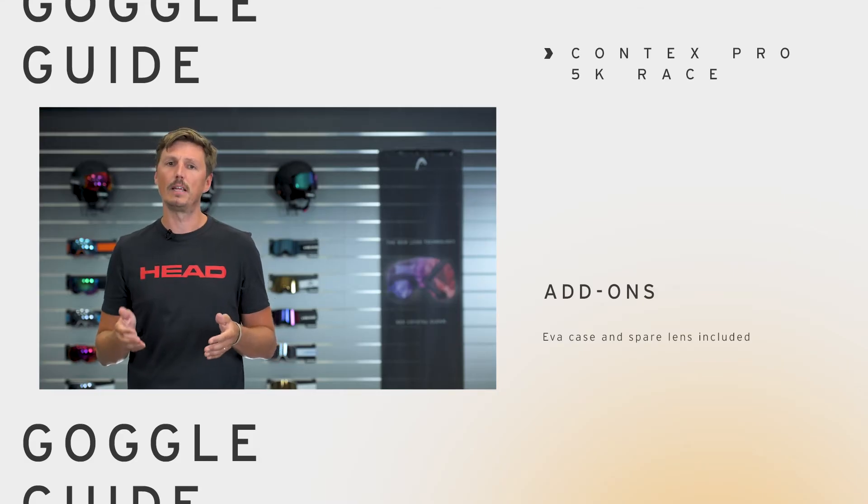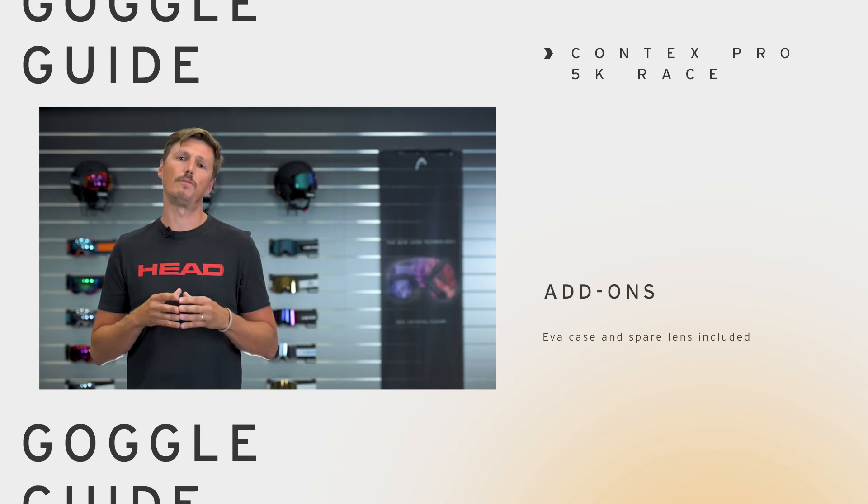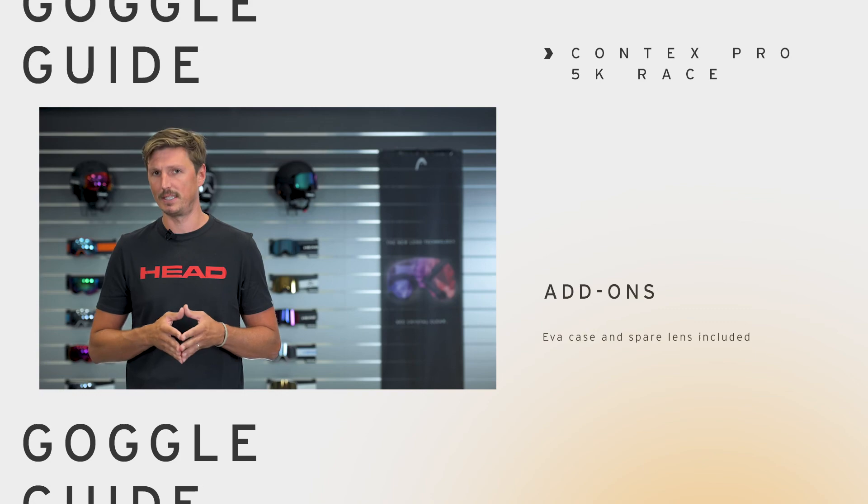As with all racing goggles from HAT, they all come with an additional spare lens in the box. They also feature an EVA case so you can pack everything for transportation and it will stay safe and secure.